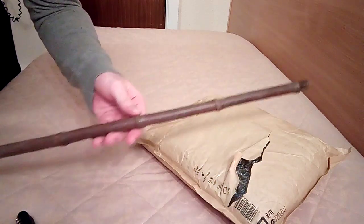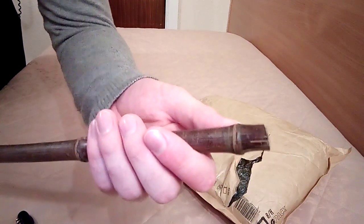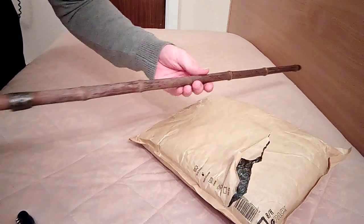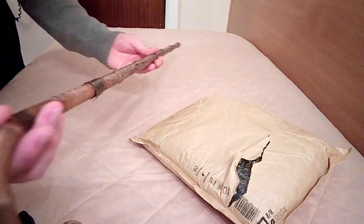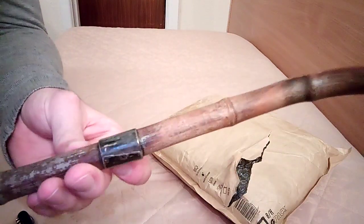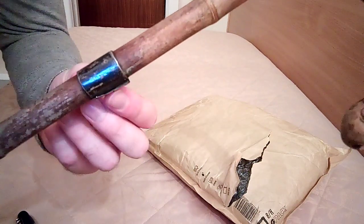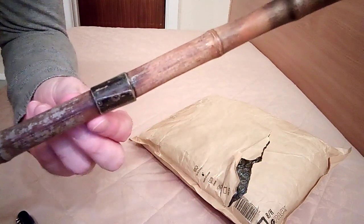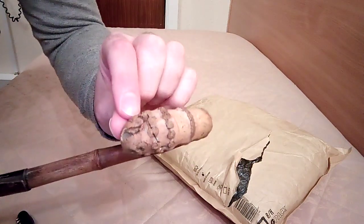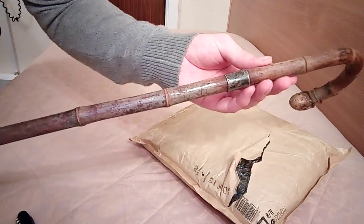And here is my second cane. This one again is missing the ferrule at the end and it's probably been broken off. It's made out of bamboo again. It's got a little silver collar here which is coming off slightly, so I'm going to have to fix that. And it's got a little bit of damage on the end there, but apart from that it's great.